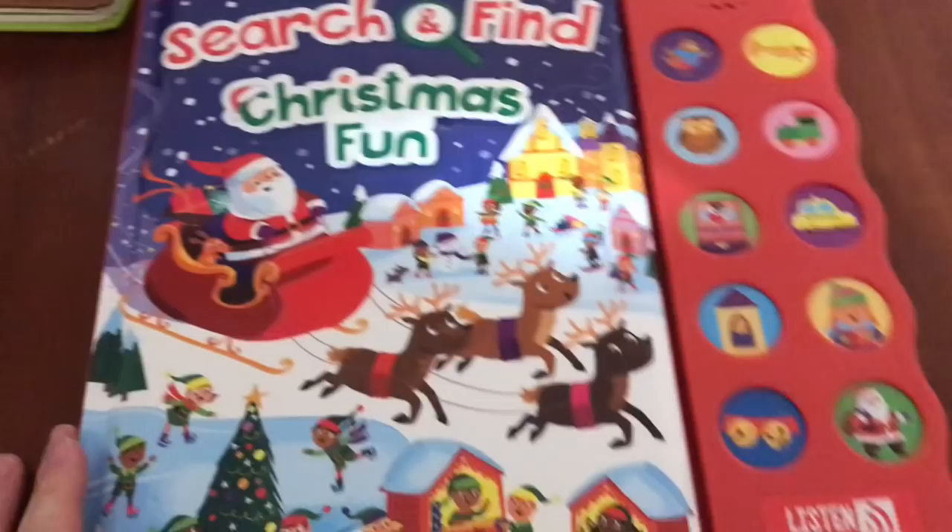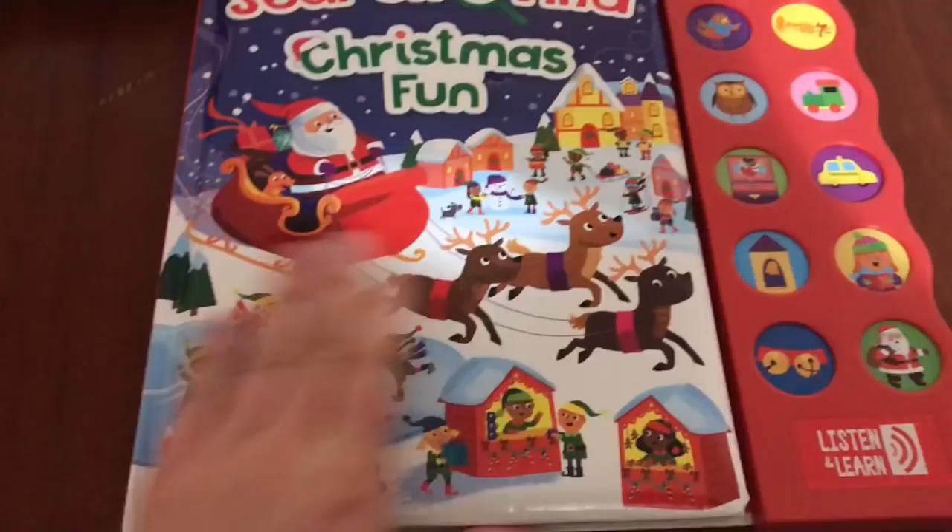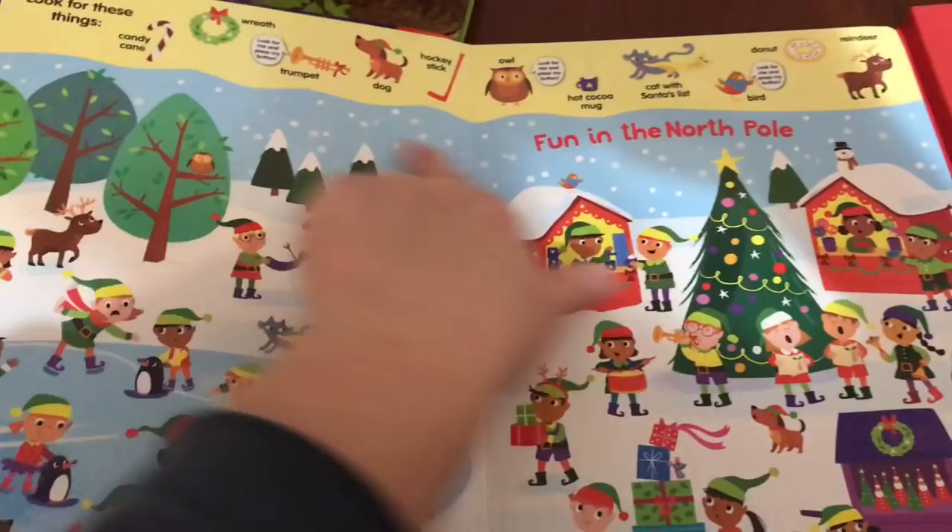And then of course music books. And then there's kind of a search book where you look for the wreath or different things — that's a little old for him, but he enjoys the buttons.